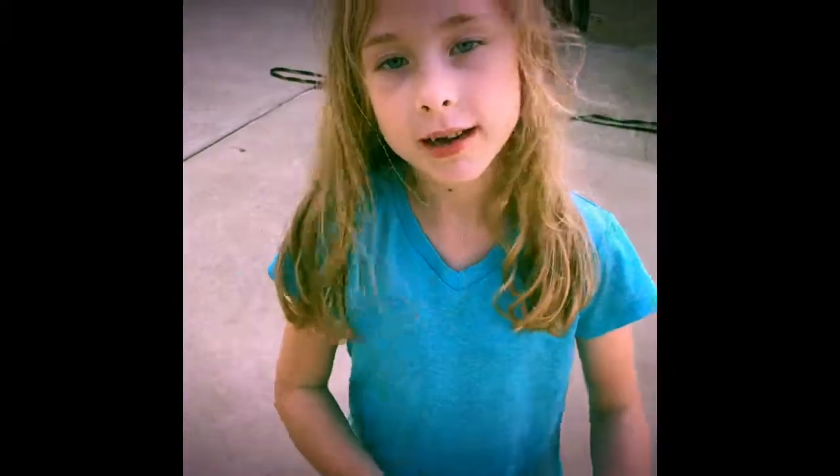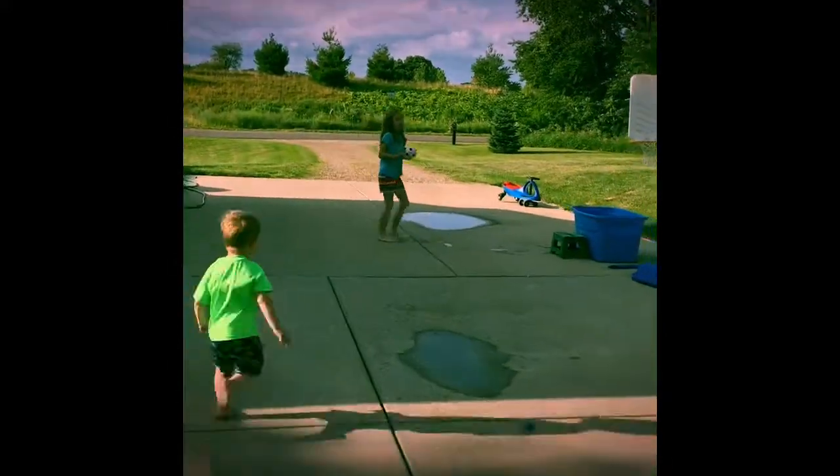Let me go get a basketball. I can't find a basketball hoop, so let me go get a soccer ball. You're right here, kids. I have a little soccer ball. Now we have a soccer ball.